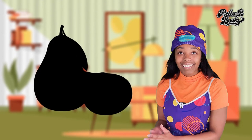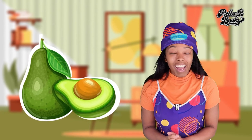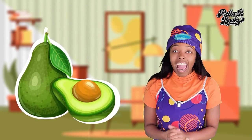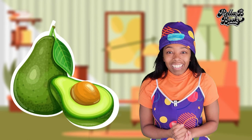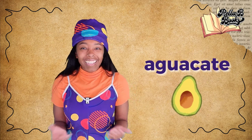If you guessed an avocado, then you would be correct! Today we are going to be reading a story about an avocado. But before we get into the story, let's learn how to say avocado in Spanish and in American Sign Language. If you wanted to sign avocado, you go like this — that's how you sign avocado. And if you want to say avocado in Spanish, you would say aguacate. Aguacate. Isn't that awesome? Let's go ahead and get into the story time.